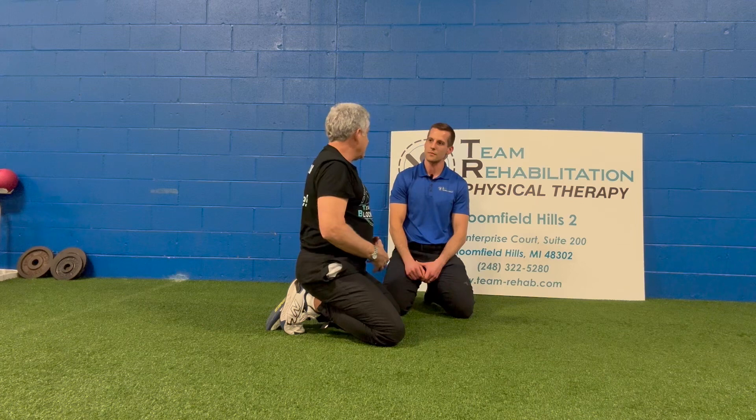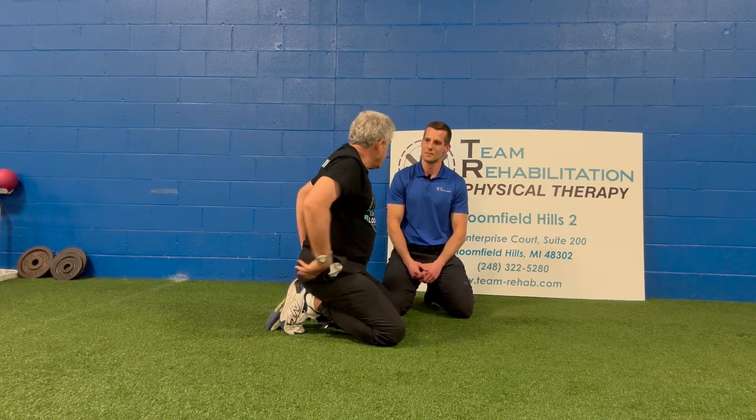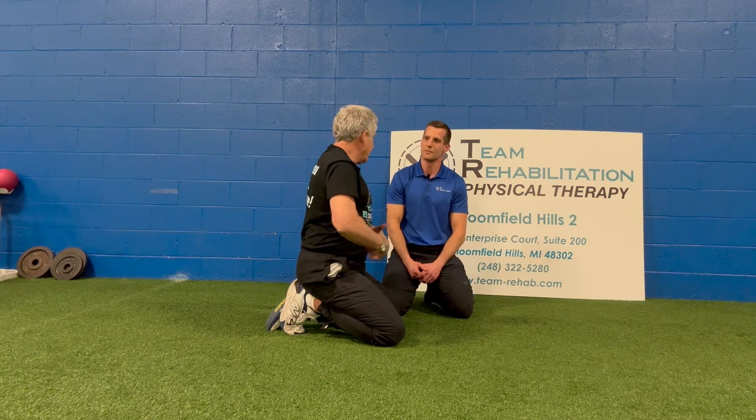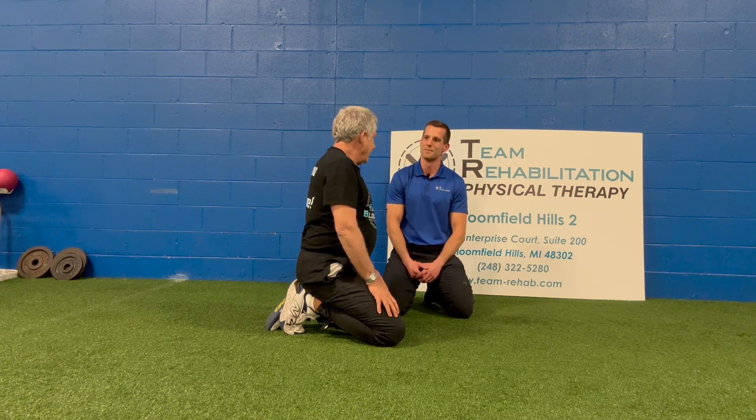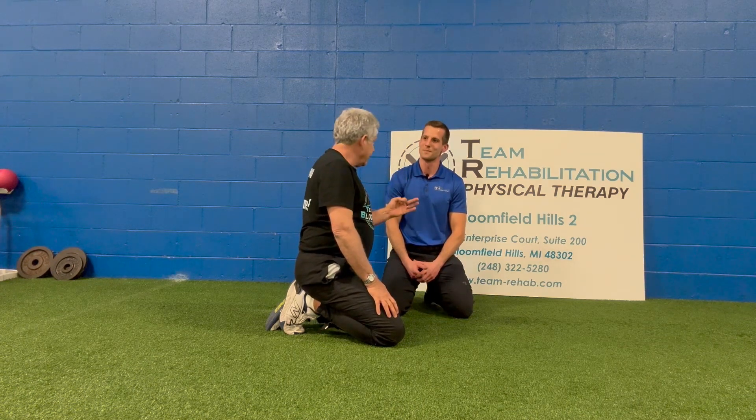What I've noticed is when I do that, sometimes I get lazy and I'm not engaging the abs — I'm doing the stuff through here but missing out on this. So you want to make sure that you're engaging the abs too. Absolutely. All right, so that's three to start with — good injury prevention.